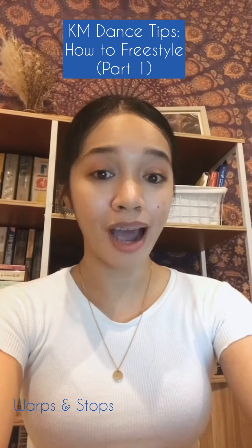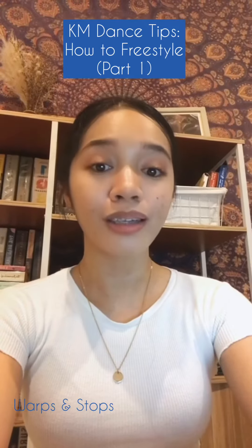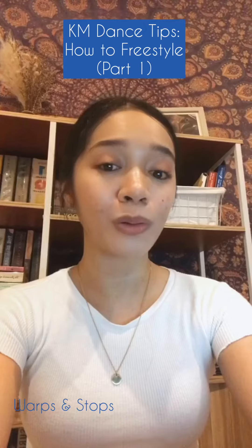When you stop, inhale slowly, contract your muscles, and hold a random pose.